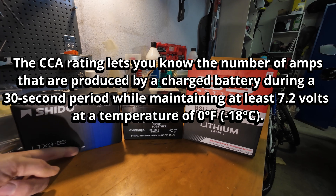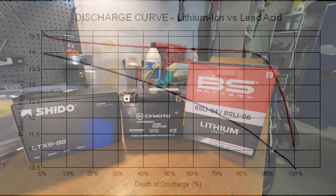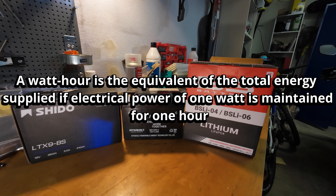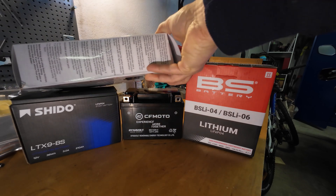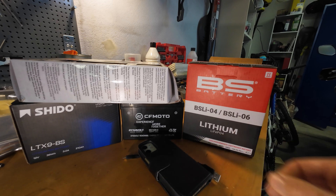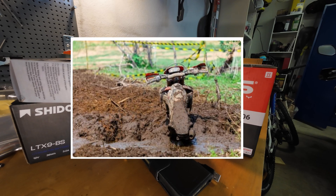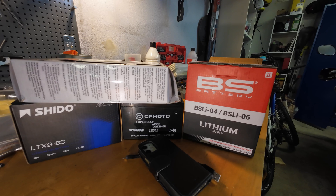The cold crank ampere should be sufficient. Because lithium does not drop its voltage during discharge, it is more energy efficient and produces more watt hours than a lead battery with the same amp hours. Now 3Ah might be a little short when you add heated grips, charge your phone, add a GPS or heated gear — and then you're riding in difficult terrain where you stall the bike a lot and need to restart it. This will drain the battery a lot quicker.